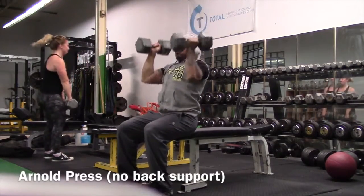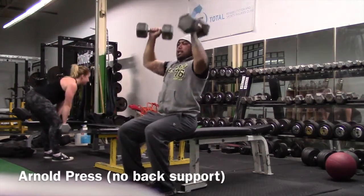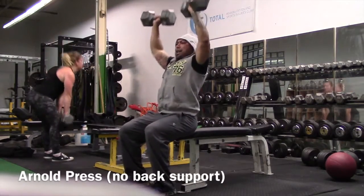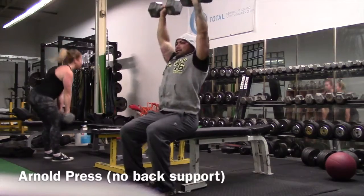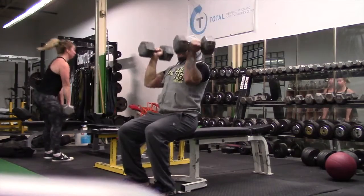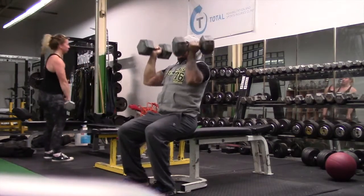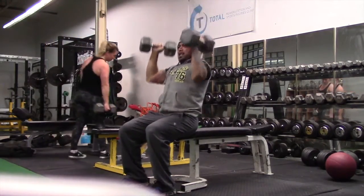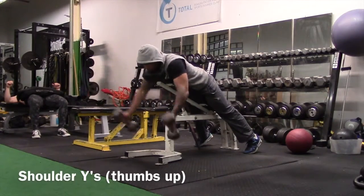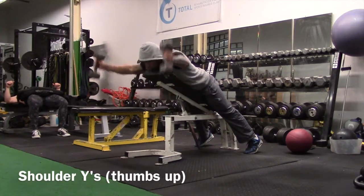Another alternative is the armhole press. The normal press without back support is killer for trying to retrain or train spinal stabilization. Oftentimes we've seen people press up against the bench for back support — remove the back support and try it.